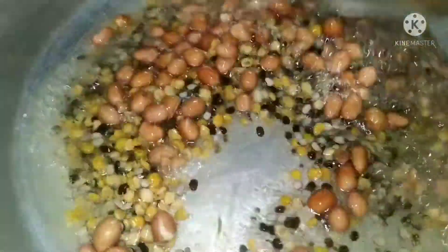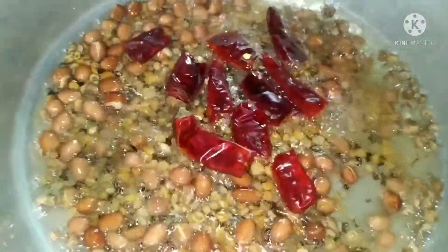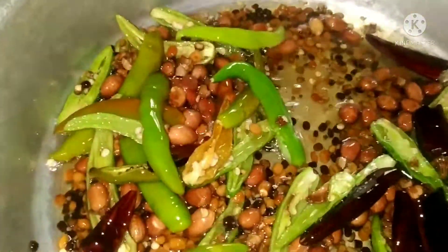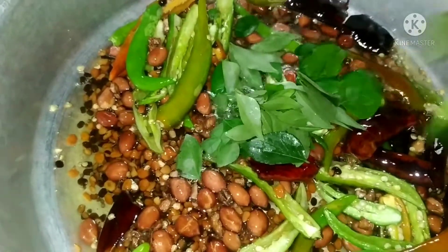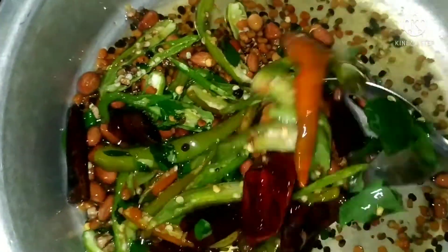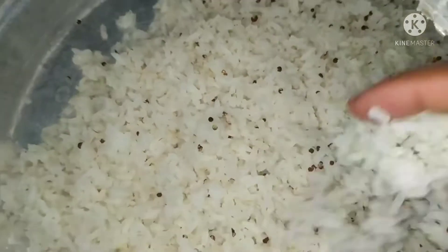If your onion is a brown onion, we will cut the onion pepper. Now let's fry the rice and stir the rice. We need to remove the flimps.